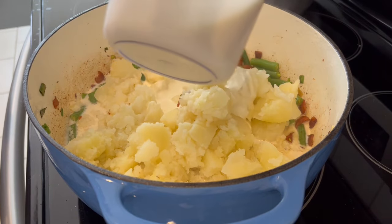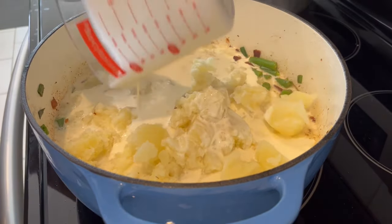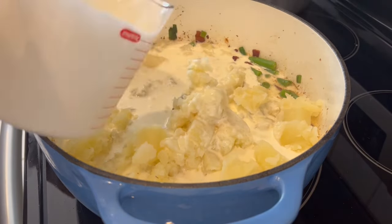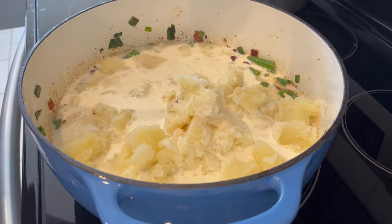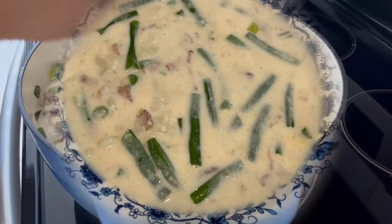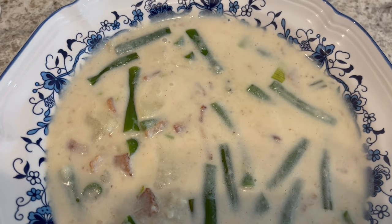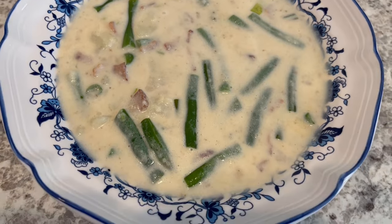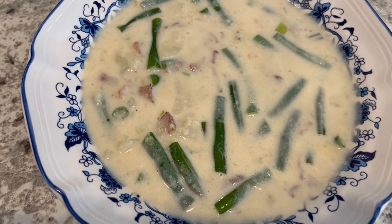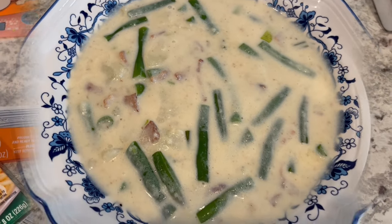I haven't added any seasoning — no salt or anything at this point. I want to taste everything first, so I'm just going to give this a good stir and let it come to a simmer. The soup is actually very good. I did end up adding salt and pepper, and I will make sure to leave the recipe in the description box. This is what we're having for dinner tonight, and we will see y'all next time.